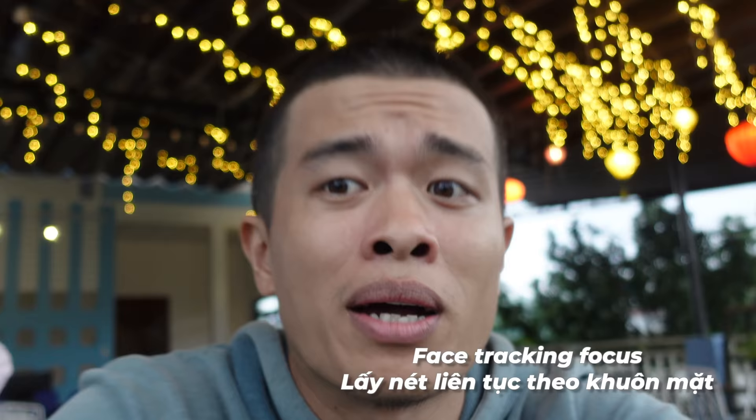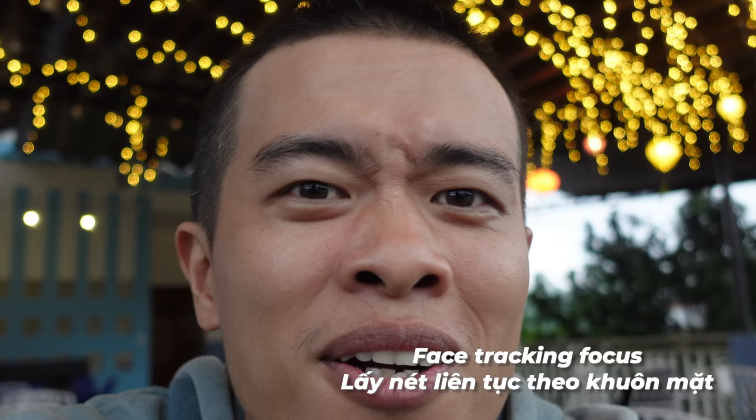Lấy nét cực nhanh — luôn luôn bám nét khuôn mặt, cực kỳ nhanh. Dùng máy Sony ZV1 này không phải lo về lấy nét — nó tự lấy nét rồi, không cần quan tâm. Thực ra cái màn hình này không cần phải nhìn vào luôn vì nó tự động nét. Và tốc độ lấy nét có thể chỉnh được — nhanh, chậm, vừa đều được — nên anh em thích cinematic kiểu lấy nét chuyển chậm thì vẫn chỉnh được.